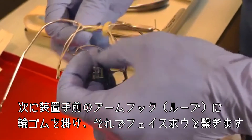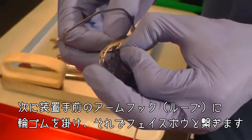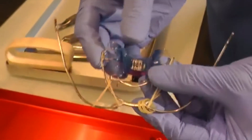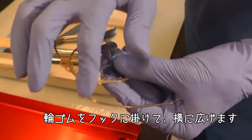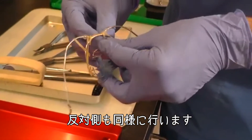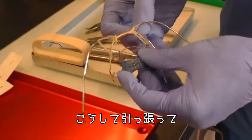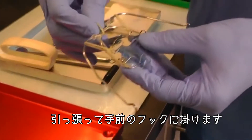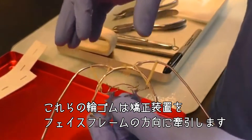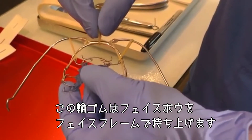The next one I need to connect to the face bow hook on the front of the appliance, and that comes out sideways. So I put that on the hook, it comes out sideways, and then I take the same on the other side of the appliance and connect that to the hook sideways. So these elastics are pulling the appliance to the face frame, and this elastic is pulling upwards on the face bow to the face frame.